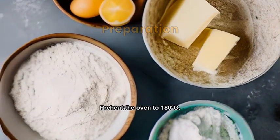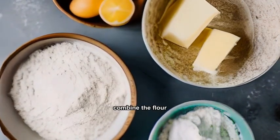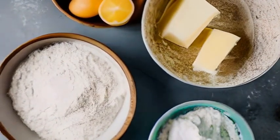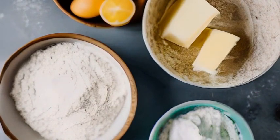Preheat the oven to 180 degrees Celsius. In a mixing bowl, combine the flour, sugar, and softened butter. Mix until a dough forms. Press the dough into a lined baking pan and refrigerate for 30 minutes.